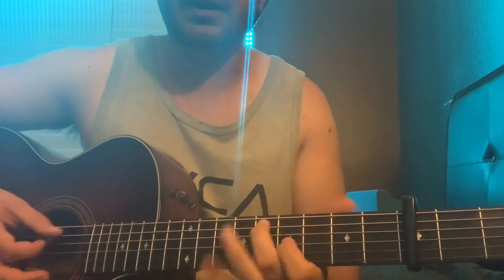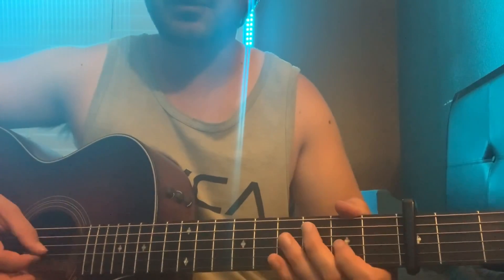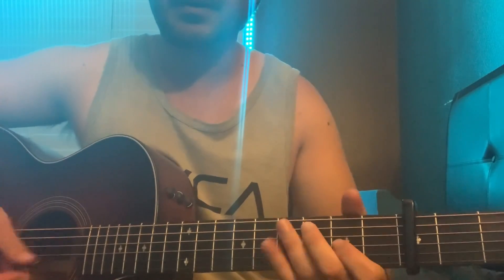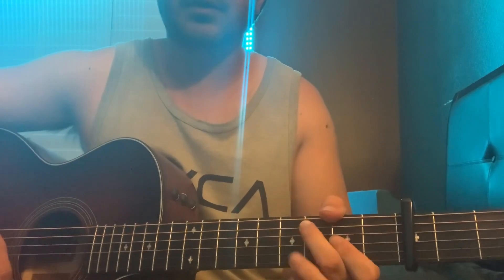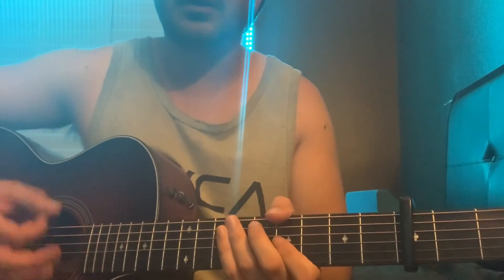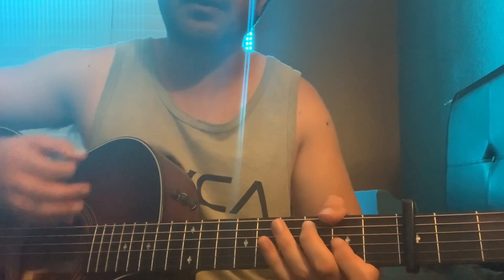Then you're gonna slide that same shape down to the sixth fret, so your index is on the G string on the fifth fret. And for that one it's a down, up, down.